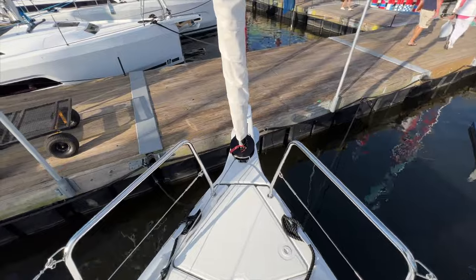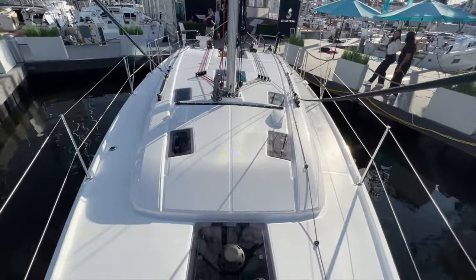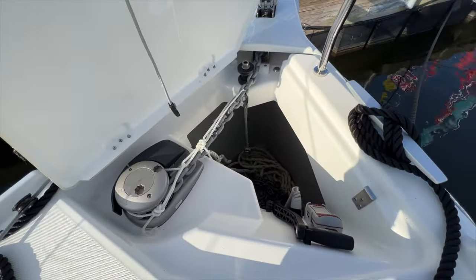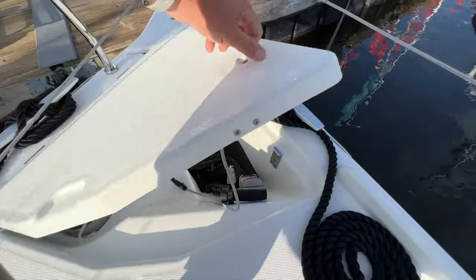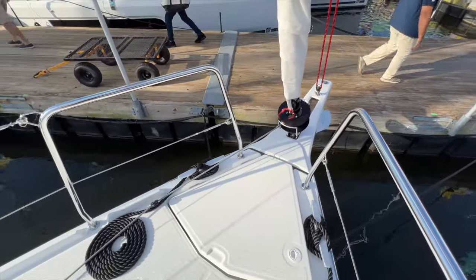Lots of comfortable walkways around the boat — great for this size. You could put a couple of pads up here to lay out in front of the mast. Up at the bow: electric windlass with chain and rode stowed below. I like how it's recessed, so you have a nice, really clean anchor tackle setup.